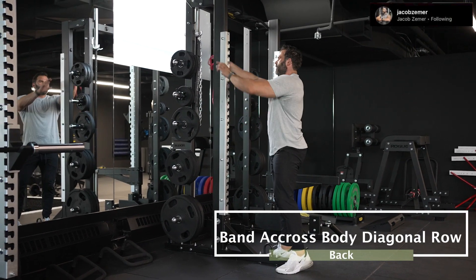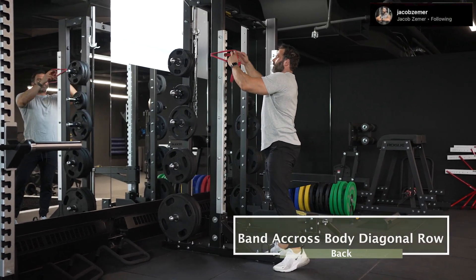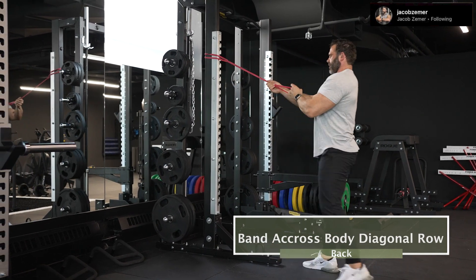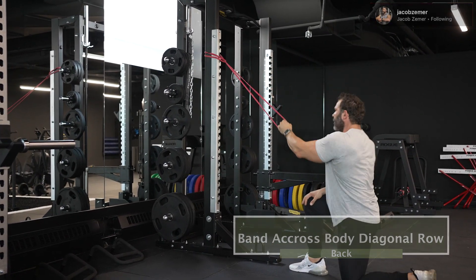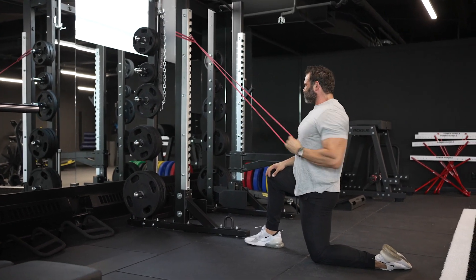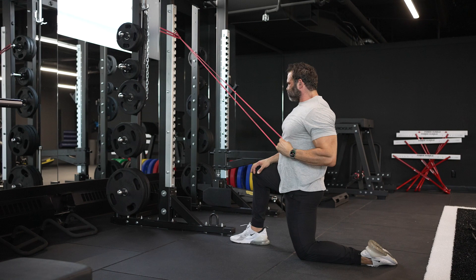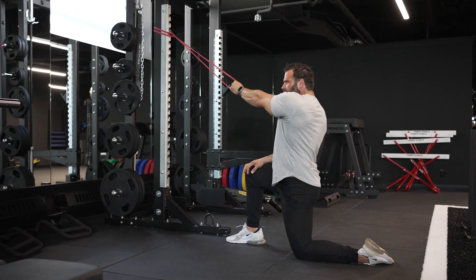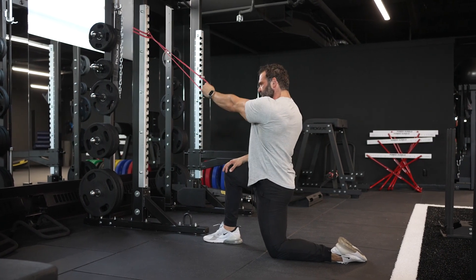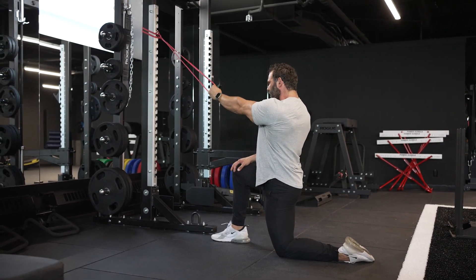Band across the body diagonal row. I'm going to set the band up above me and then come down on one knee. Traditionally, if the band is attached to my left side, I would pull straight down with my left arm for a diagonal row. But in this case, I actually want the attached band to be to the right of me while pulling with my left hand, so my arm has to travel across my body.